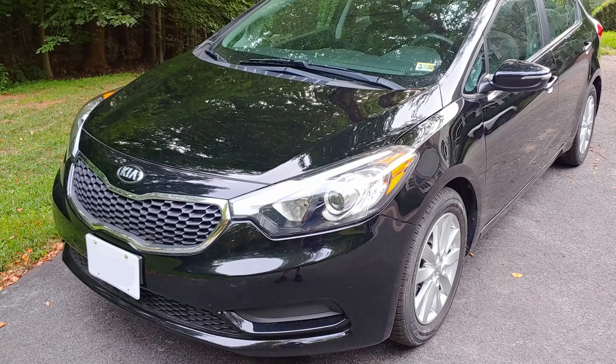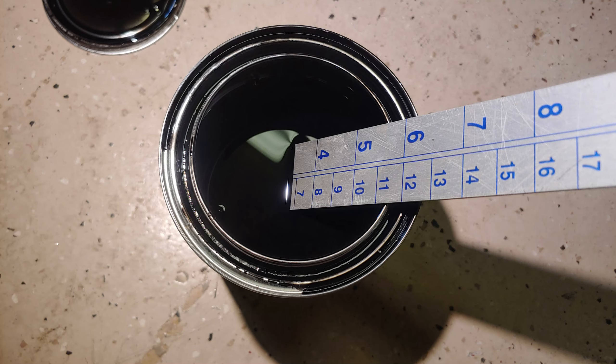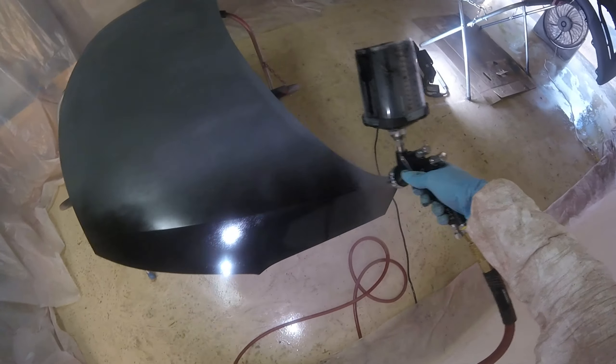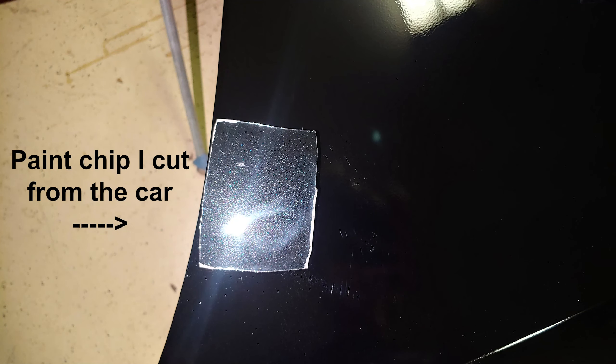A little side story about the Kia project. I ordered two quarts of color match paint on eBay and when it got here I noticed it was completely black, when it should have been a little lighter in color with some sparkle to it. I wasn't sure if I was seeing it correctly, so I shook the can up really hard to mix it up and I poured it into my spray gun and sprayed the hood, but I could still see it was not the right color at all.